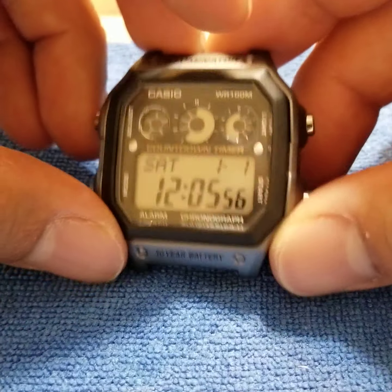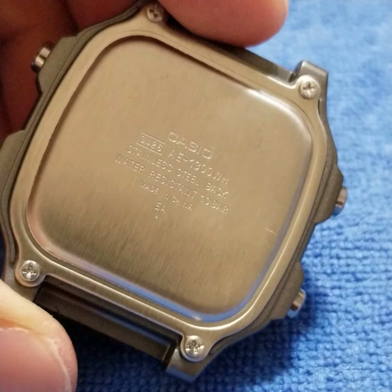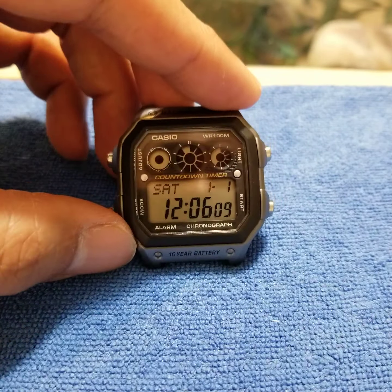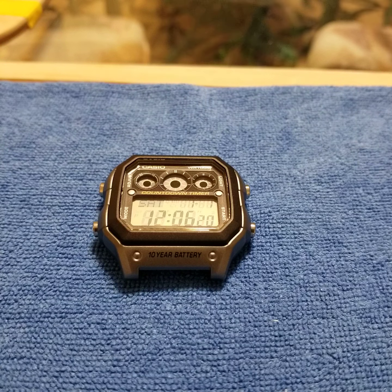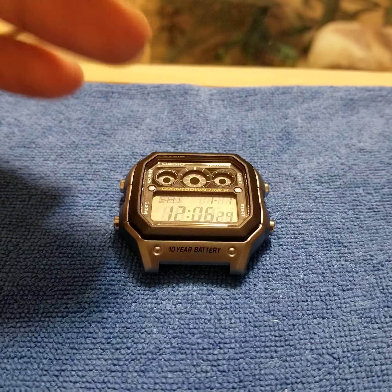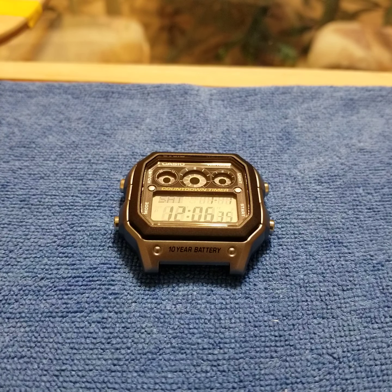Hey everyone, so this is the Casio AE1300WH and I'm going to make a quick video that shows how to disassemble the watch down to its most basic parts. You won't need to go this far for basic things like changing out the battery, but if you decided to add a lens filter to change the color, or you wanted to cut out the factory polar filter that's adhered to the glass of the watch, it kind of helps to break things down so that way, as you're adjusting or cutting things, you have more open access to the watch, which makes things a little bit easier.